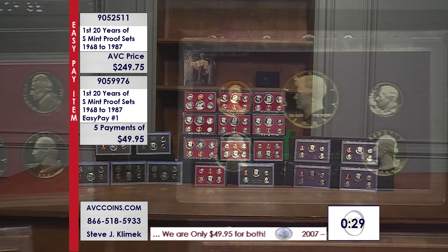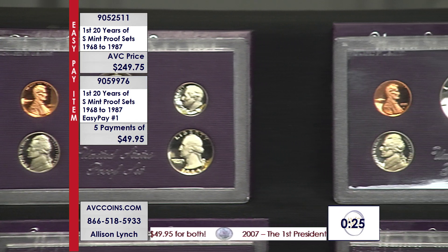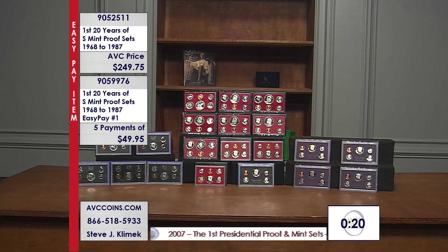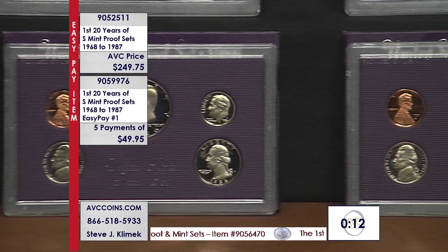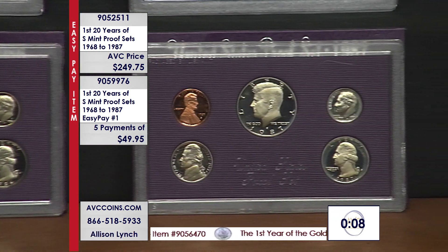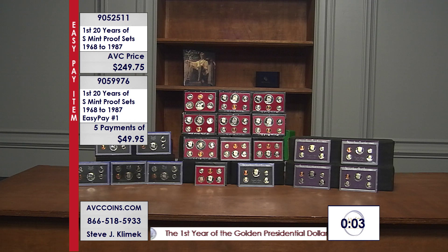The United States Mint did not start putting certificates of authenticity into these proof sets until 1984. So you'll notice that 1984, 1985, 1986, and 1987 have certificates, but the prior years don't. When you buy these — all at once or through the program — some will have certificates and some won't. That is correct, and you're not missing anything. That's how the government issued them. Great value, two options — just don't miss out.